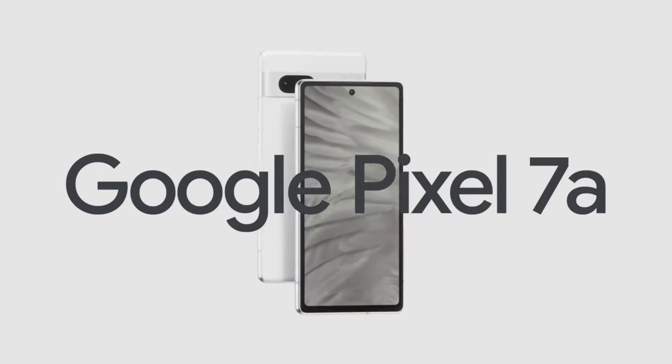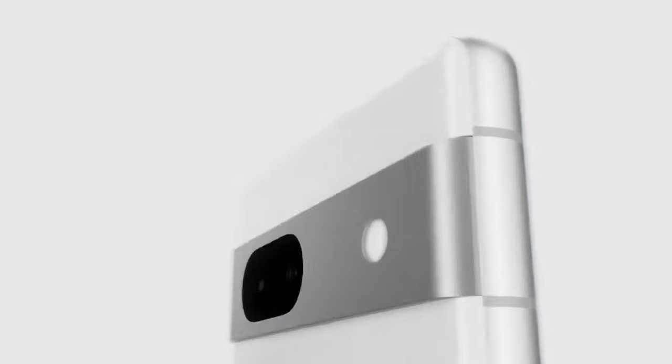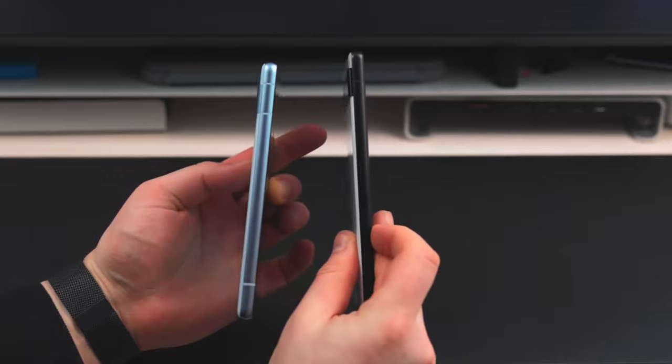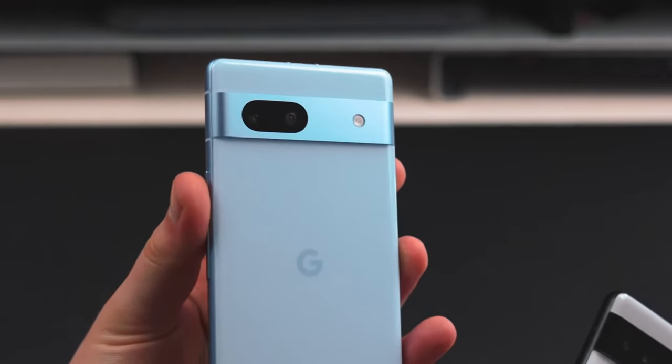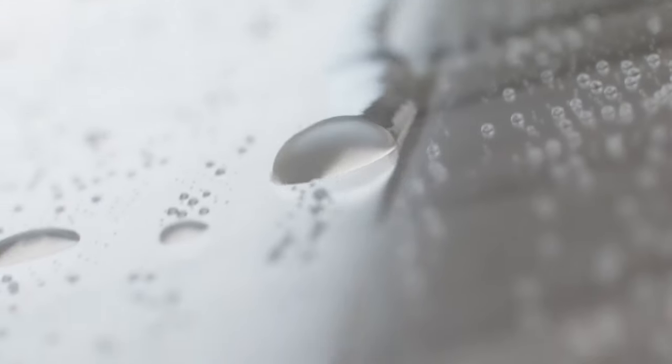The Pixel 7a costs $499. For comparison, the Pixel 7 costs from $599, the Pixel 6a now costs $349, the Samsung Galaxy A54 costs $449, the Nothing Phone One costs $349, and the Apple iPhone SE costs $449.